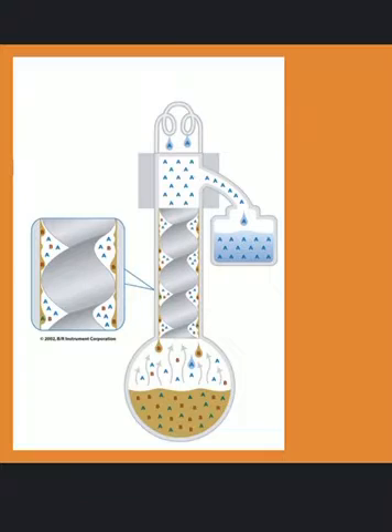Spinning band distillation creates close contact between the vapors and condensate in a dynamic process. It uses a helix spinning at high speeds inside the distillation column. The spinning band forces vapors into close contact with the condensate on the wall of the distillation column. This contact takes place in a very thin layer that is refreshed thousands of times per minute. As a result, spinning band distillation gives a very efficient separation in a short distillation column.